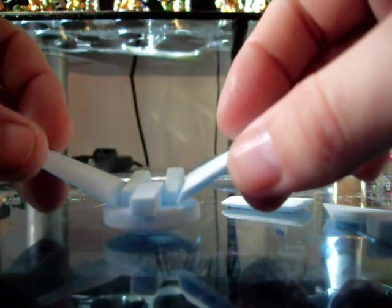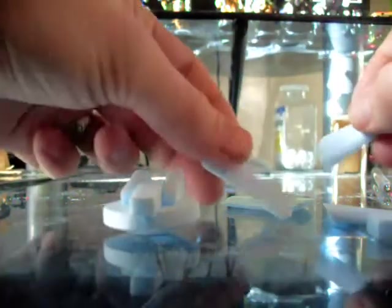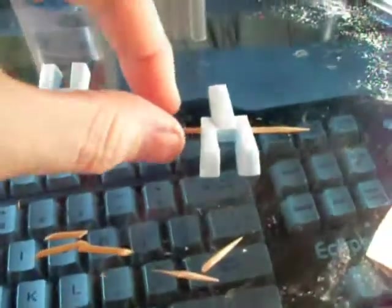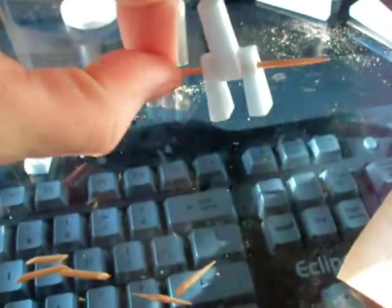I'll do some detail work after I get them together. I've gotten the bases glued together and pinned with a toothpick until they dry. Then I'm going to clip these off on the ends and you won't even know it's there when it's done.